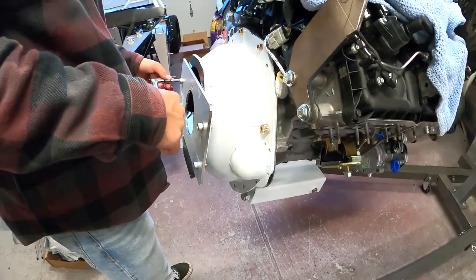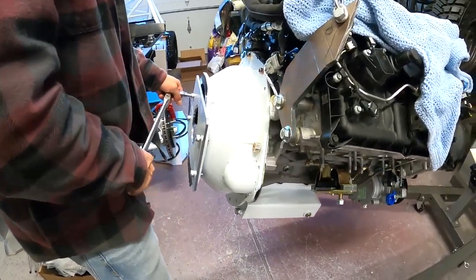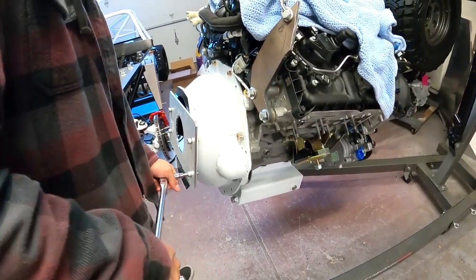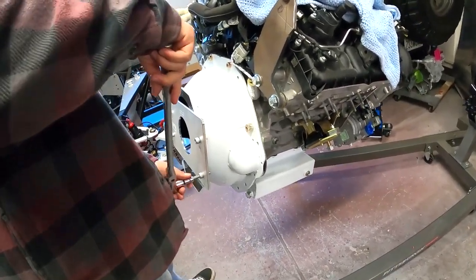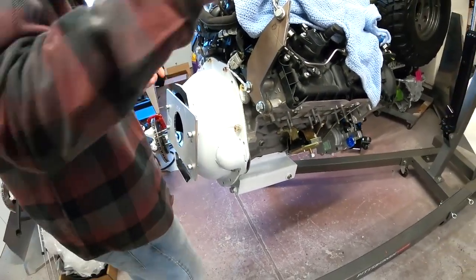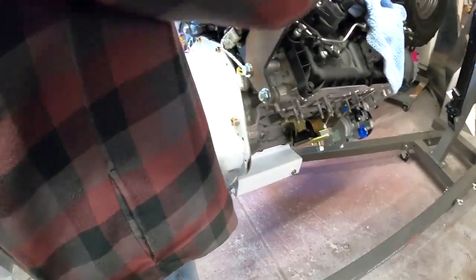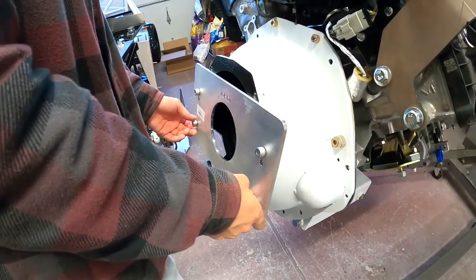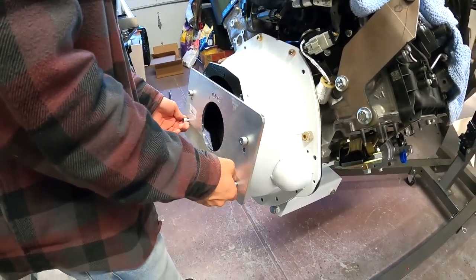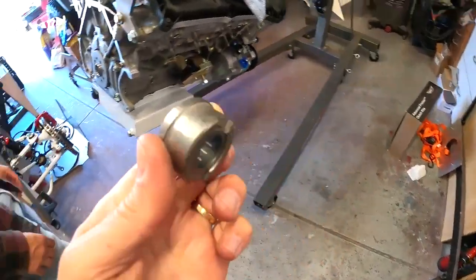We're pulling the alignment plate off. If anybody out there needs that thing, I might sell it cheap, or if you're a Factory Five forum member I'll just send it to you to borrow and send on its way when you get your T56 done. That way we can share it, because that was like 78 bucks — a waste of money for something I need for half an hour.